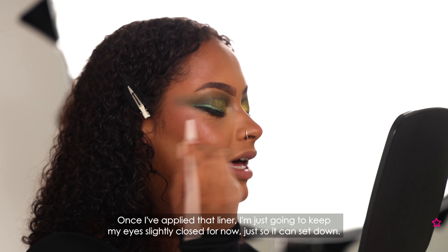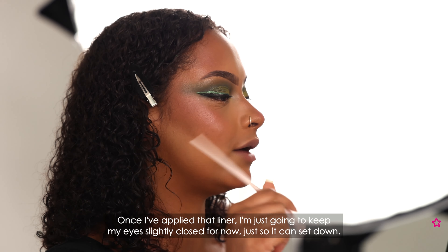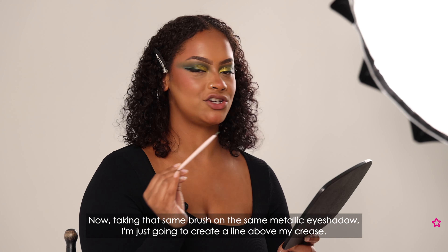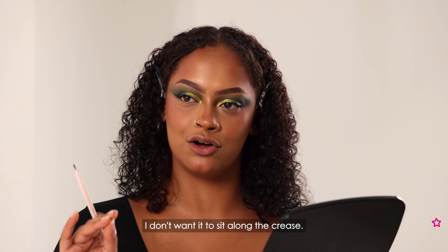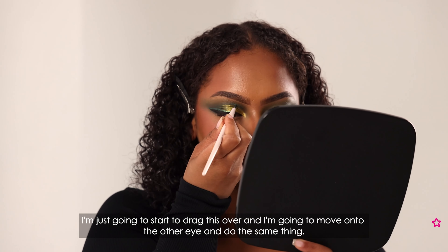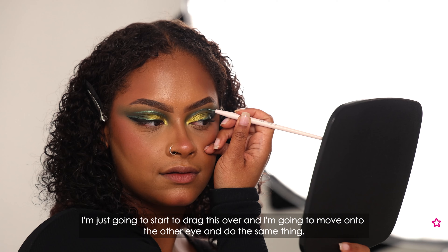Once I've applied that liner I'm going to keep my eyes slightly closed so it can set down — it only takes a few seconds to be completely dry but we don't want it to transfer. Whilst I'm doing that I'm going to go ahead and do the other eye. Taking that same brush and the same metallic eyeshadow I'm just going to create a line above my crease — I don't want it to sit along the crease, I want to leave a little bit of space so they're two separate components. Going from the inner corner I'm just going to drag this over, and then do the same on the other eye.